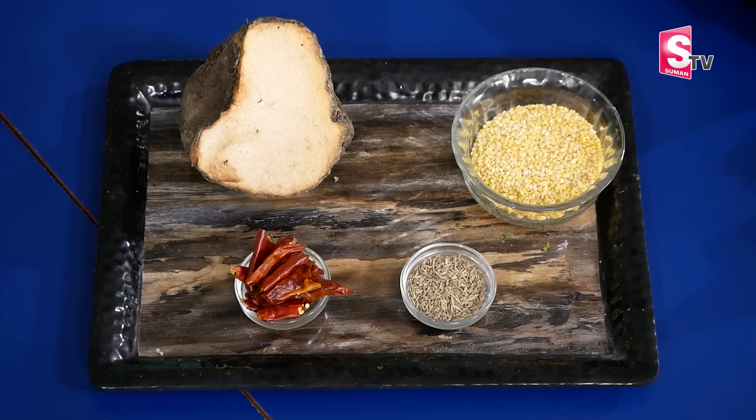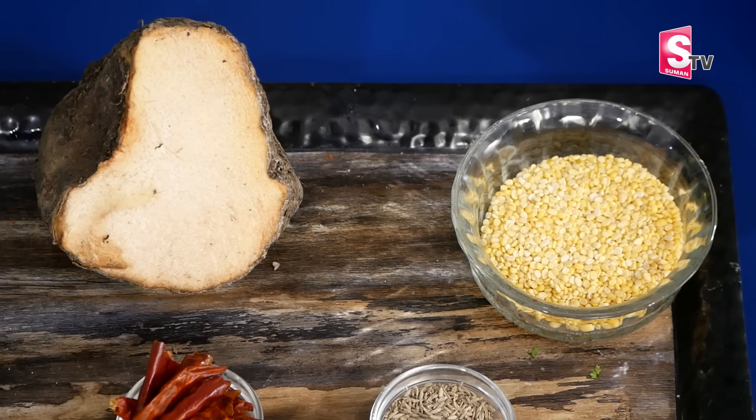We will know how to make this dish. We have to give it the right shape. We are looking at the ingredients we need.